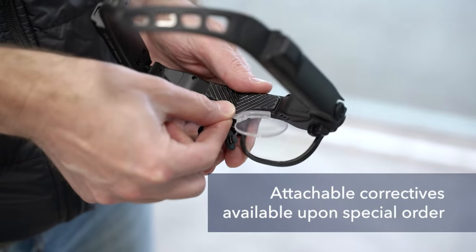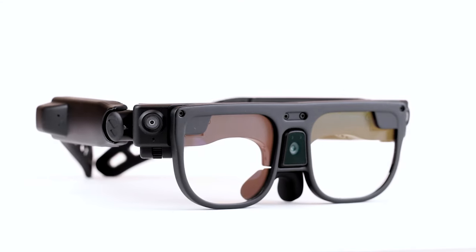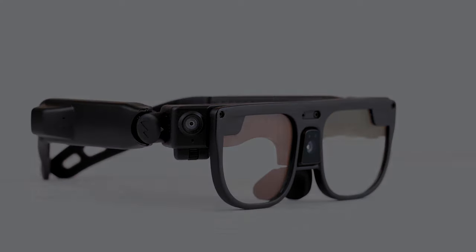Prescription attachments are available as an alternative to wearing Argo over your own glasses. And that's how you can get Argo adjusted to fit you as best as possible.